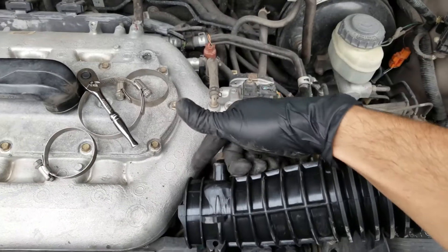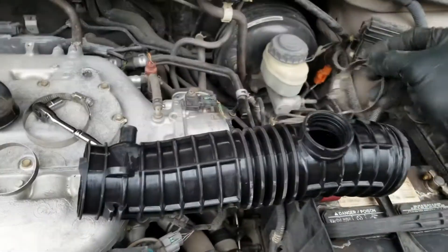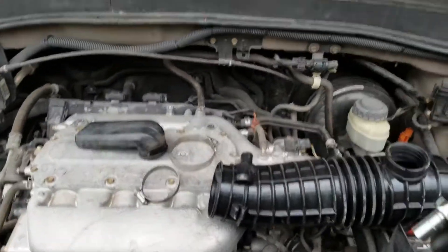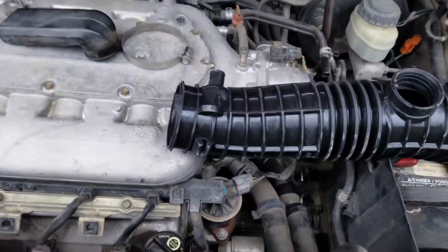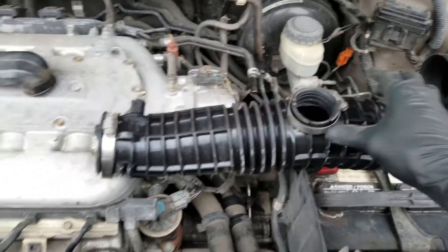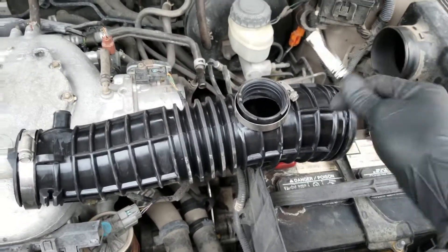Hose goes over here on this end. So that'll land like that first. Let's put on the hose clamps. Basically undo what you did — undo the undo, if that makes any sense. Tighten this clamp on a little bit just so it won't fall off.